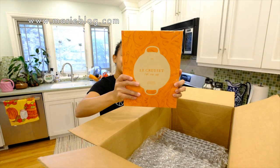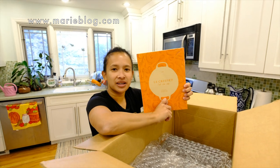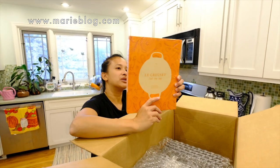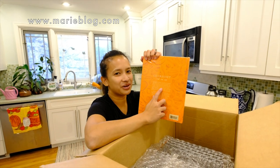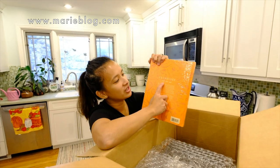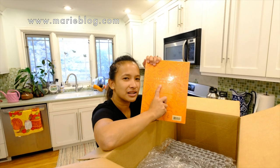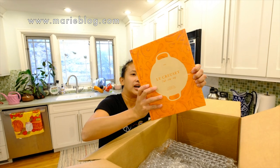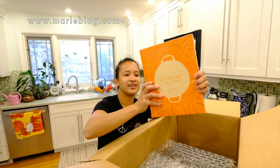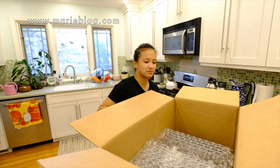Oh look, we got a free book! I like how they include things when you buy. This is like a little free book. And how to pronounce it — I'm really sorry if I'm not saying it right — but it says 'Le Creuset.' I don't speak the language so correct me if I'm wrong. That's a nice add-on; I never expected that book to be in there.